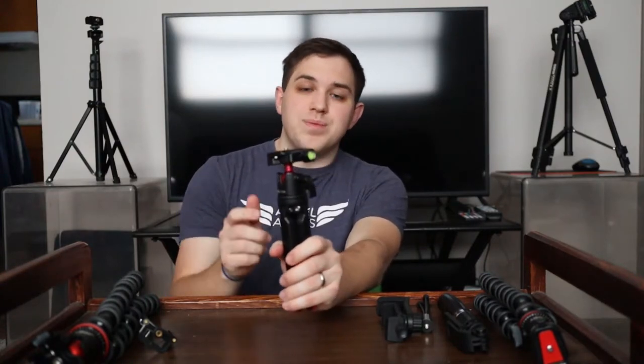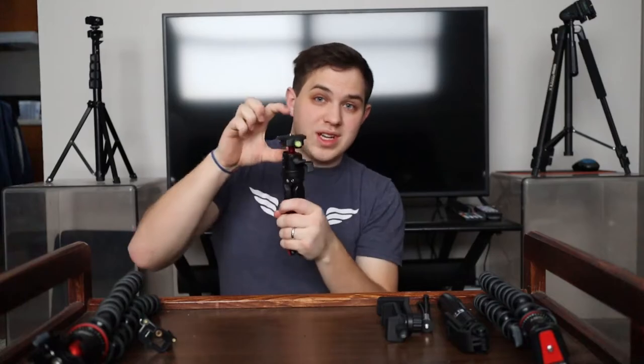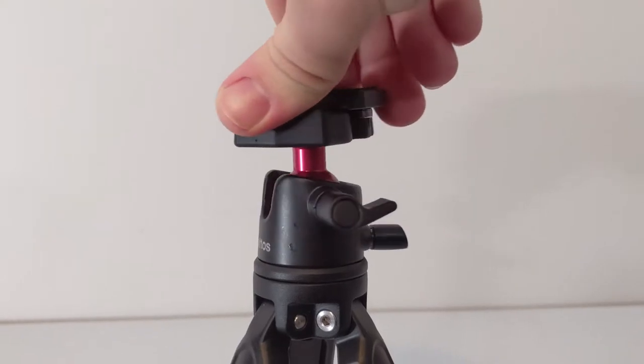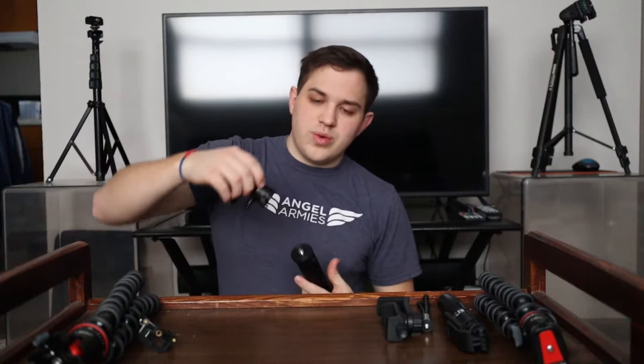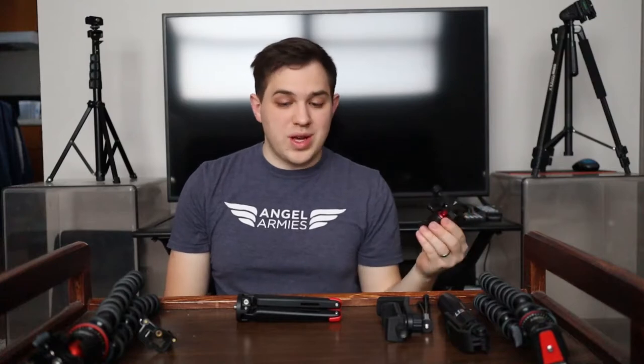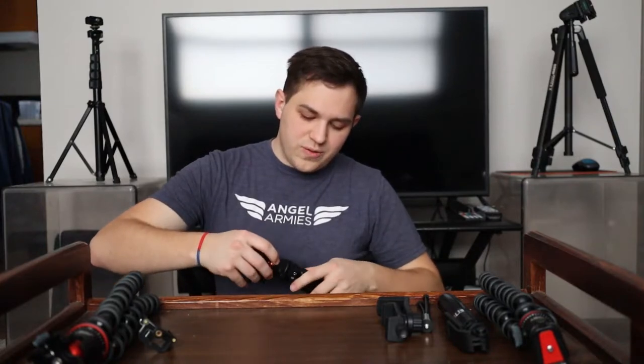Let me share with you why I think this tripod is worth $30. You have the solid construction, but it also gives you a few extra added bonuses. If you want to, you can take the ball head — the top part that connects the camera and allows you to move, turn, and rotate it — completely off. It uses one of the larger threaded connections, which is a quarter-inch connection. This is really nice if you're going to be putting other ball heads on there, or if you want to take this ball head and put it onto a monopod or another tripod. It allows for a little versatility.